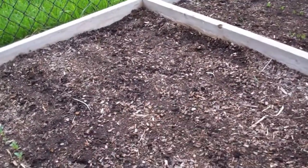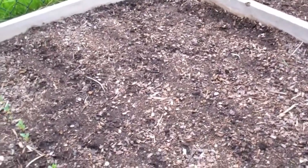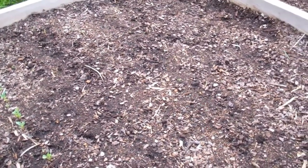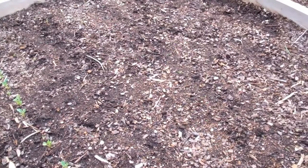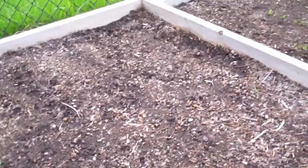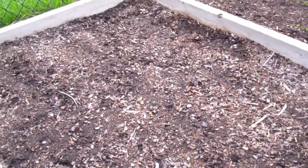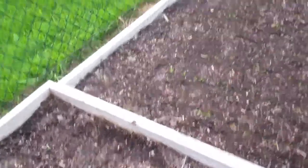Over here I have three rows of green beans. One good thing with green beans is to do what they call sowing in succession — not putting all the seeds in the ground at once, but doing it every couple of weeks. That way you always have beans coming into maturity at different times instead of everything at once and then it's all done.